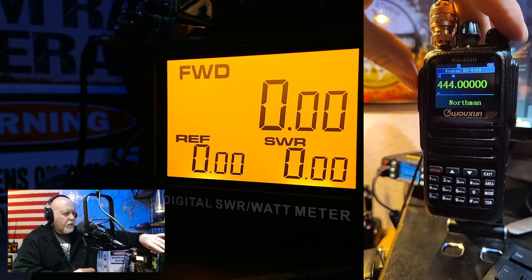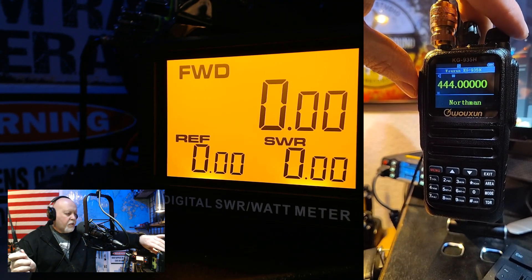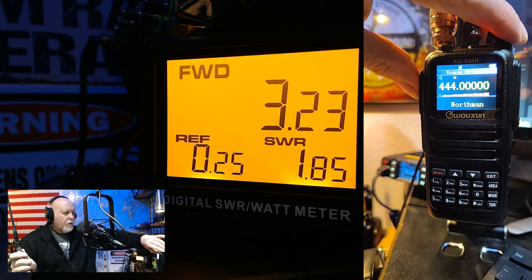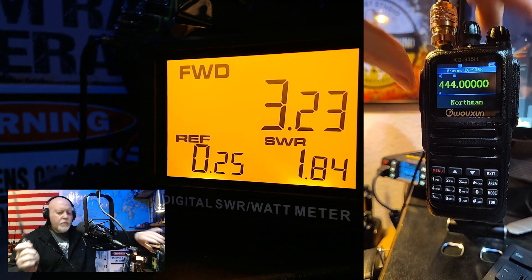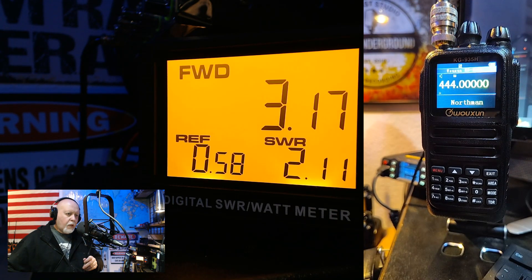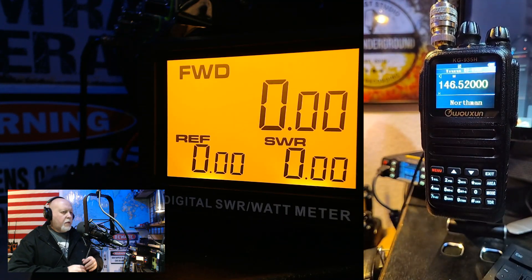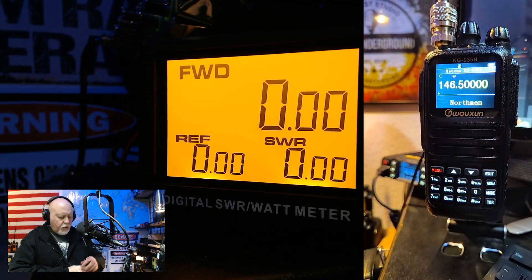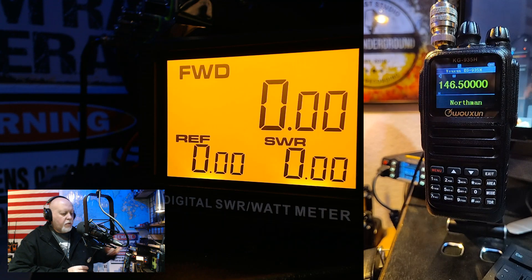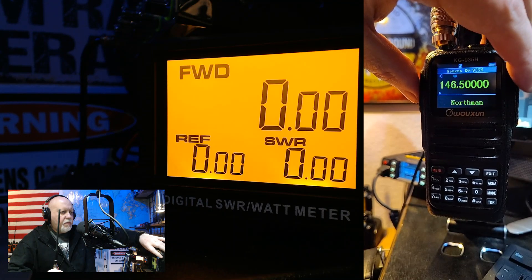Let's do a test on the 70 centimeter band. I'm just going to hold it up like this. It's on high power — 1.84 SWR. So we're going to type in a frequency. I don't like using the call channel just in case people want to use it. So this is a dual band, and it's 1.8 on UHF.